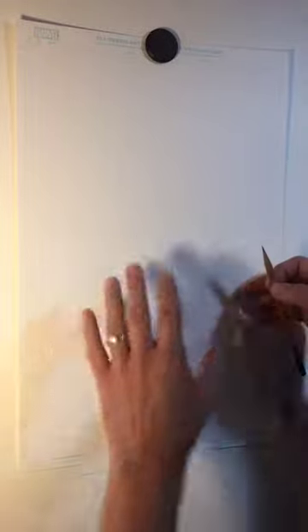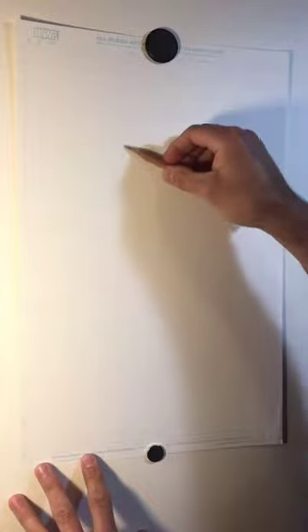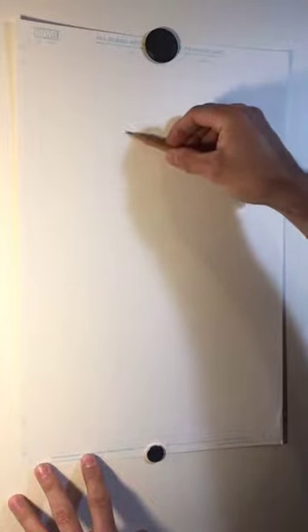Hey everybody, Mike Hawthorne here, artist on Deadpool and Spider-Man, and we are going to draw some Deadpool. We're going to focus mostly on the head and shoulders just to talk a little bit about my approach for how I like to draw this guy.